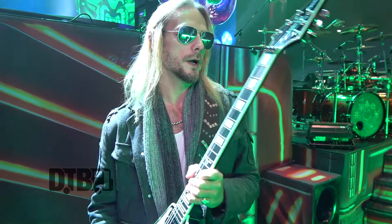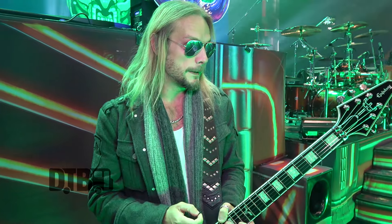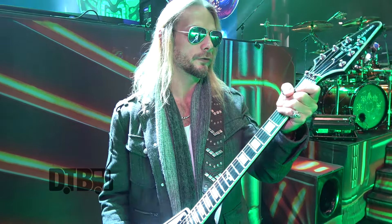I use Ernie Ball strings — 11 to 50 in half a step down, just E-flat tuning. The picks I'm using are Intune 2mm. These are custom picks — we print them up custom, and these are the X-Wing picks for the US run. I always try to do something special for each leg so that the fans can collect, swap and trade. I think Europe is going to be the TIE Fighter Advance. I've always been a user of heavy strings — 11 to 50, and they work in drop half a step as well.